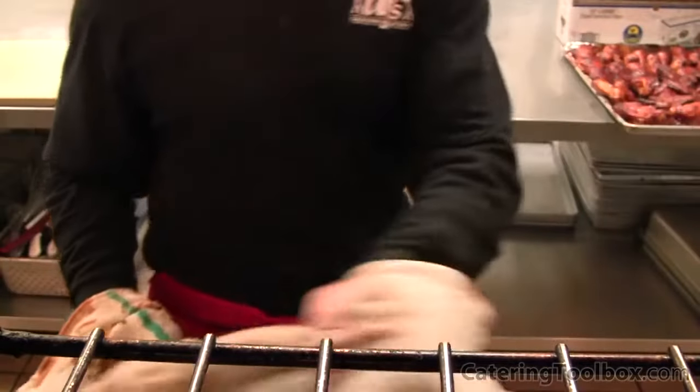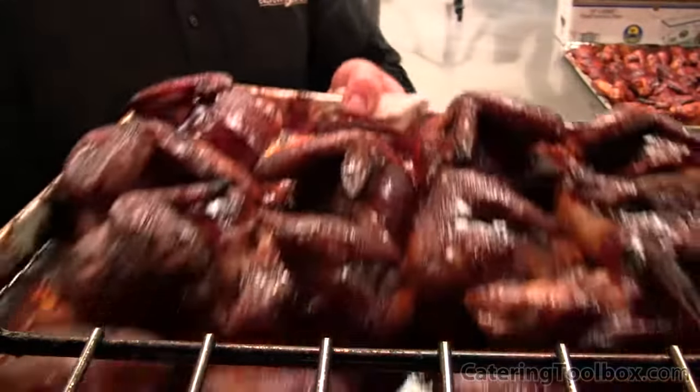Well, there you have it. That completes our preparation for our barbecue picnic for 100 guests this Saturday. I'm Doug Biggs with Catering Toolbox, and I look forward to seeing you for part two in our series on barbecue picnic catering, when we really get cooking.